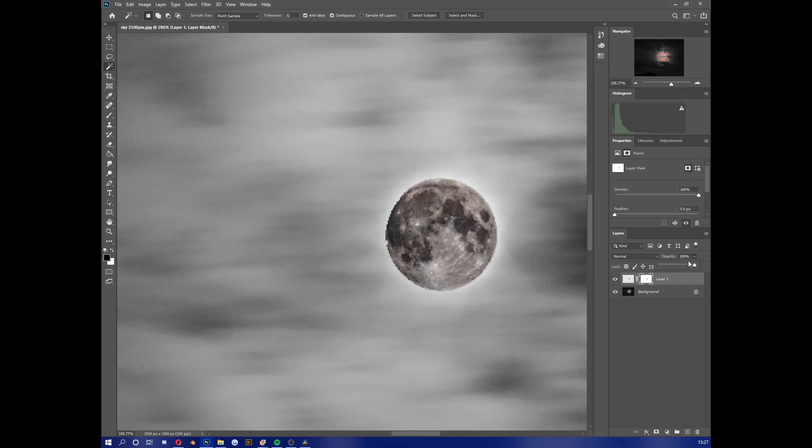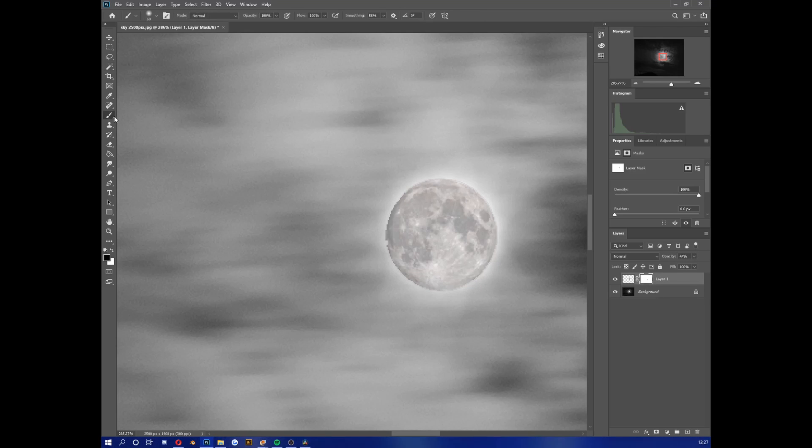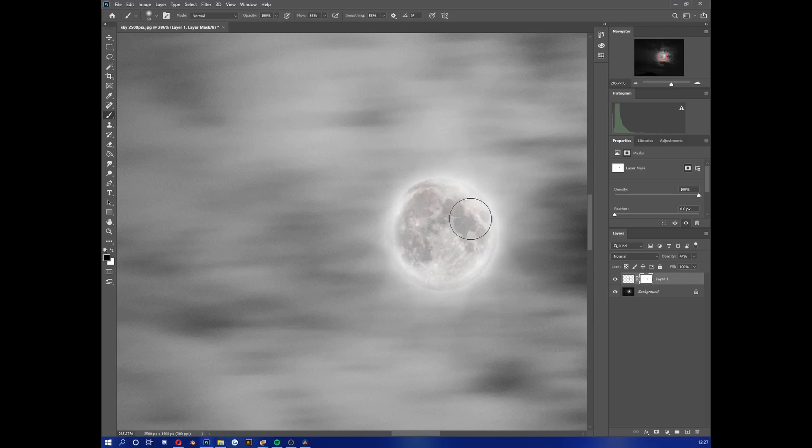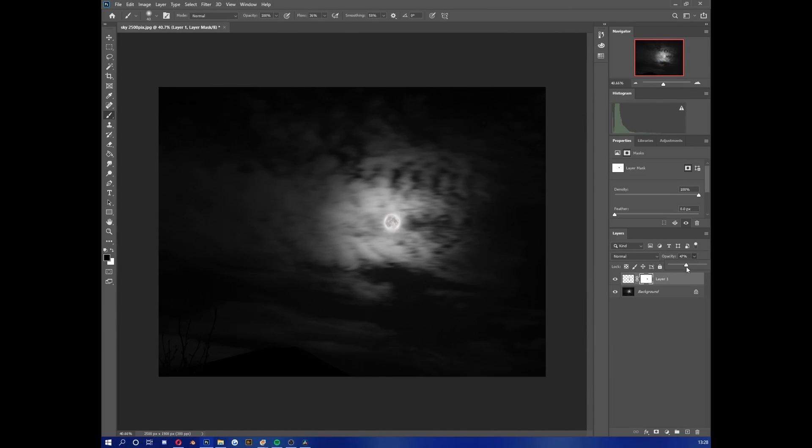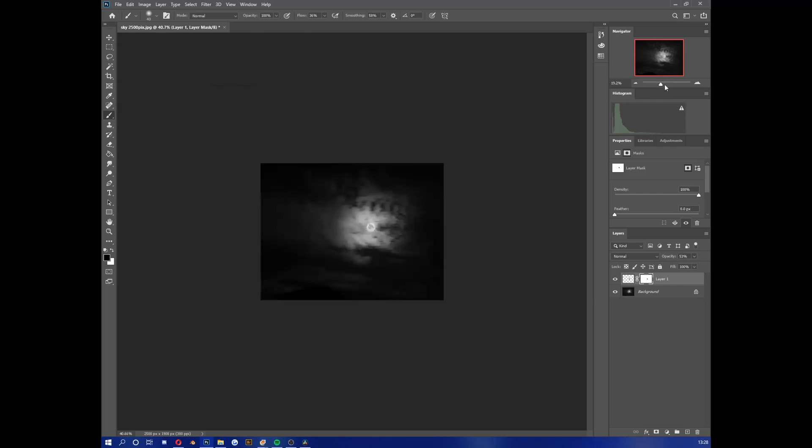I found that if you drop the opacity a good bit, stay on your layer mask, grab a soft-edged brush with a low flow of about 30%, then start getting rid of this edge — because it's very pixelated and not looking like it's really there. Go light here because you don't want to overexpose. There's only so much you can do to save this on the moon side of things, but that brings in enough detail. Then you can start dropping that detail down more or adding more — it's up to you.